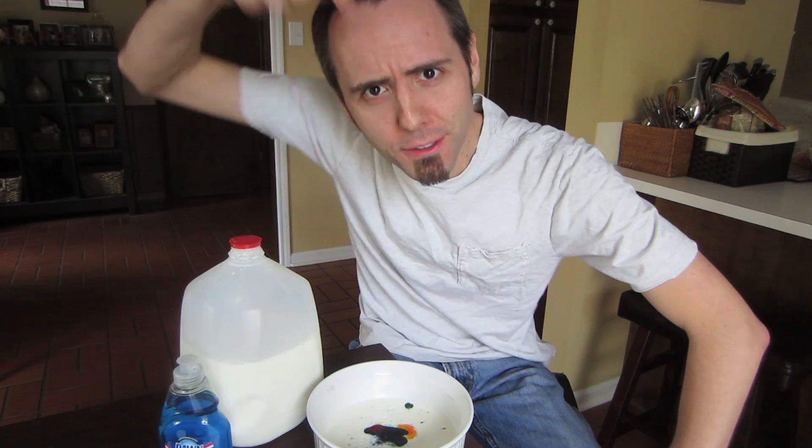So while we're waiting on that, check out the links down in the description below where you can follow me on Twitter, Facebook, and Instagram. And if you like science experiments, I'd appreciate it if you clicked that subscribe button.